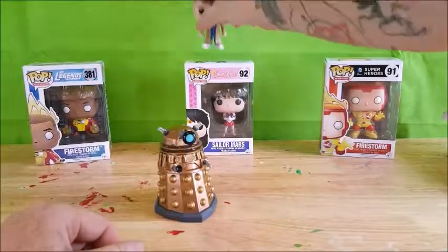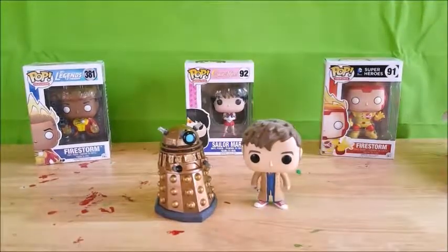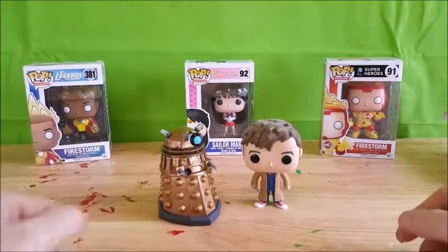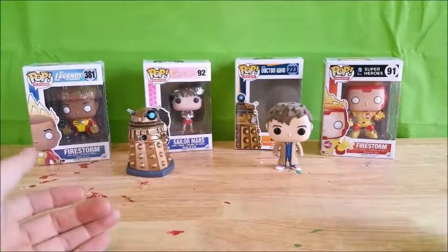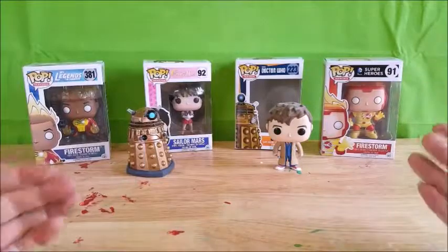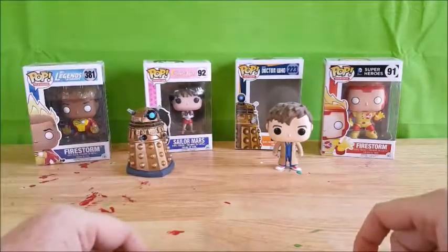For comparison, I brought along my wife's 10th Doctor David Tennant figure to pose next to the Dalek. So there you have it — Pop Television BBC's Doctor Who number 223 Dalek vinyl figure.